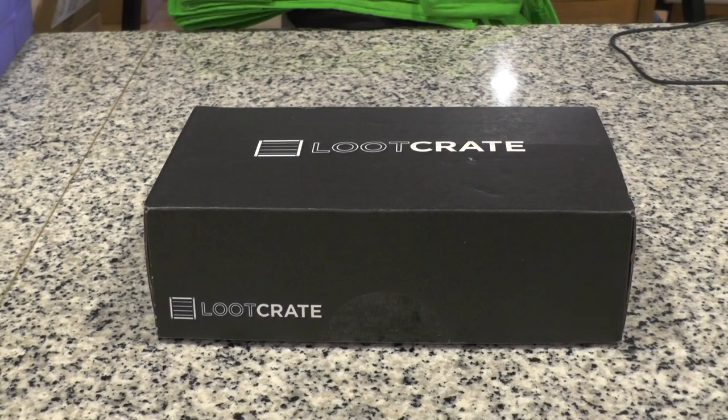Anyway, to get back on topic, every month I unbox the new Loot Crate. If you enjoy what you're watching and you'd like to jump on this monthly subscription and get it for yourself, you can use a referral code of mine to save yourself a little bit of money. Go to LootCrate.com/DarkSidePhil and use the code SAVEME10DSP — that's SAVEME10DSP, the number 10 — and you can save 10% on any new subscription. I get a little bit of referral credit for that as well, and I'm very appreciative of those of you who have used that code in the past.